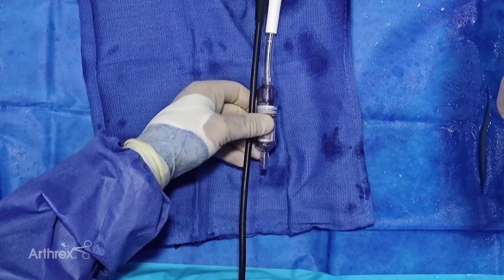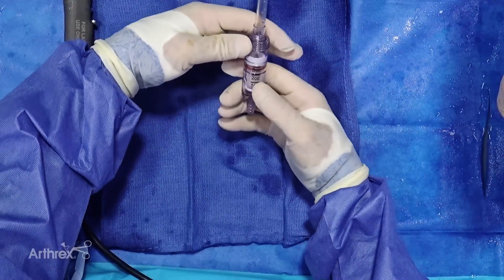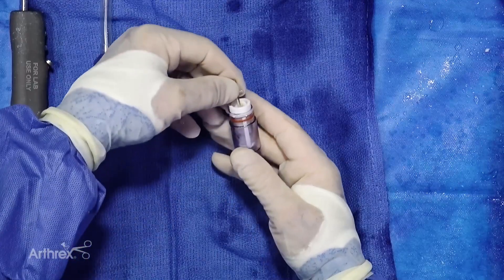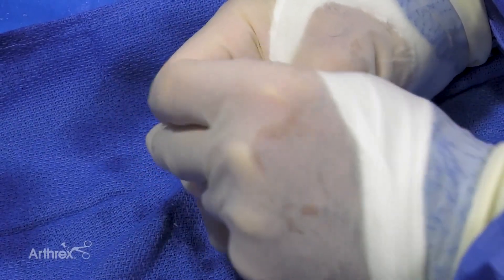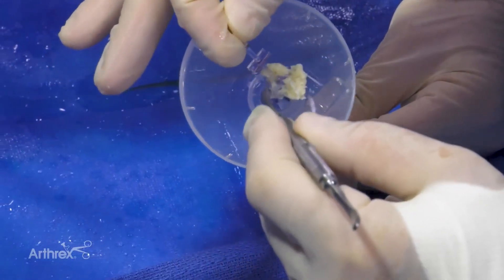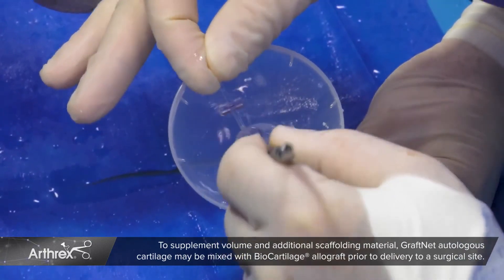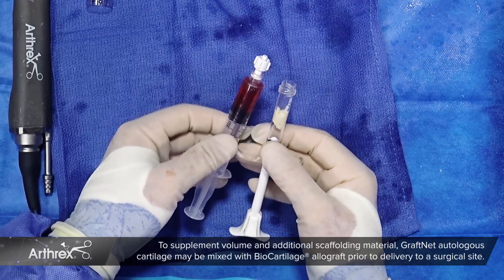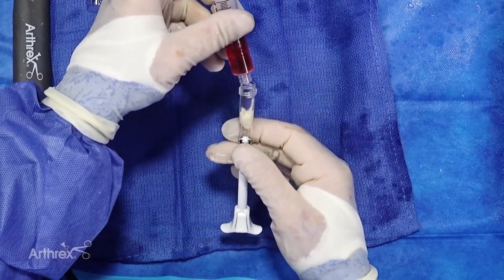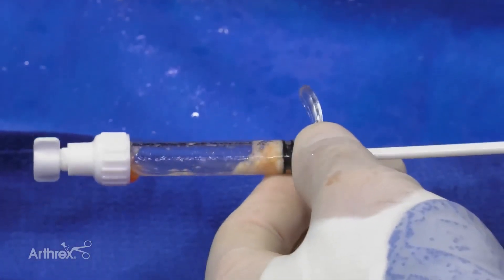Next, we'll disconnect the suction from the system, then disconnect the graft net from the shaver, and uncouple the housing of the graft net. You can see visually that we've got about two cc's of articular cartilage autograft. We'll pull out the T-handled plunger with the articular cartilage in place. Using a freer elevator, we'll place it into our mixing syringe toward the base to make it easy to load. We'll hydrate this with autologous fluid — PRP or bone marrow concentrate — to improve consistency and act as a carrier for inductive material. We'll mix this to get a homogeneous mixture, much like we do with biocartilage.